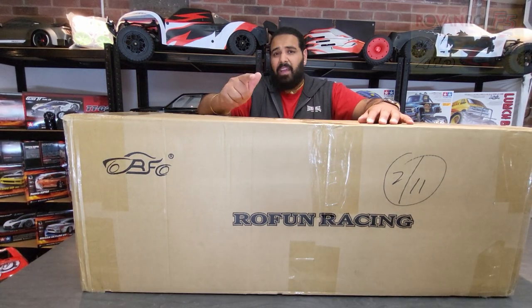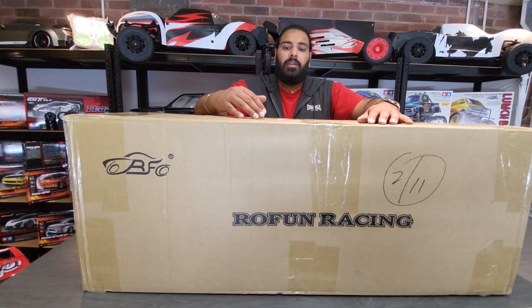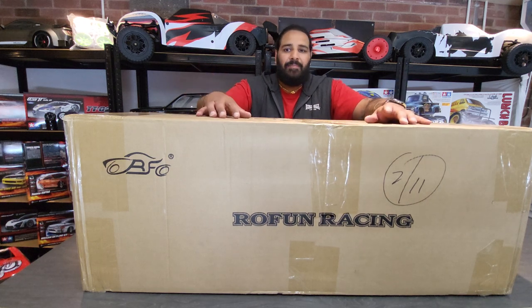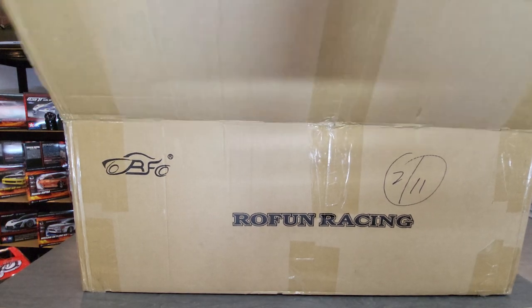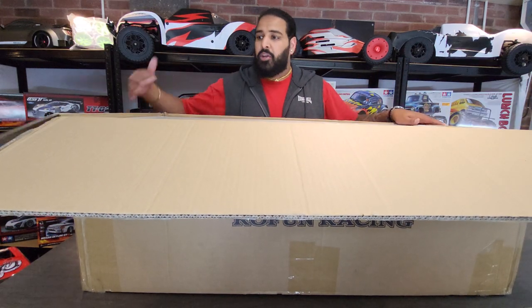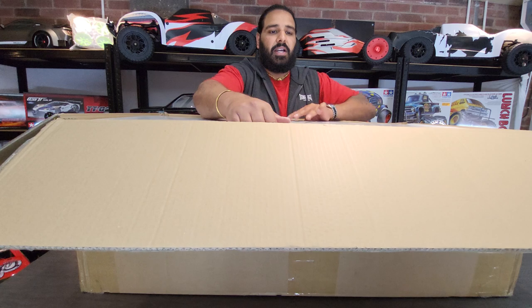We did another video on an F5 — feel free to check that out, we leave a little link at the top corner if you want to watch that. This particular one is a little different; it's supposed to have a lot of different components on it. It's supposedly the rally version. Let's have a look at it — these boxes are massive, double-boxed, which is always great.